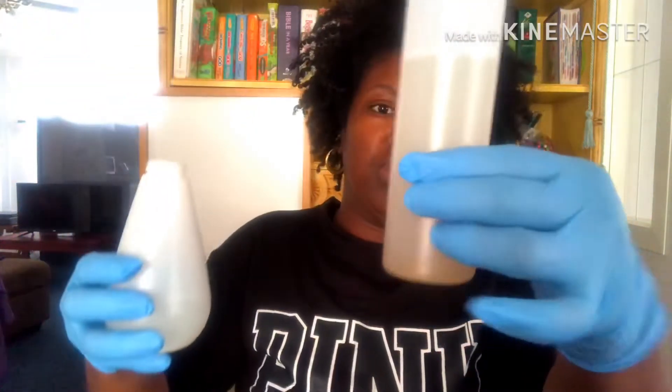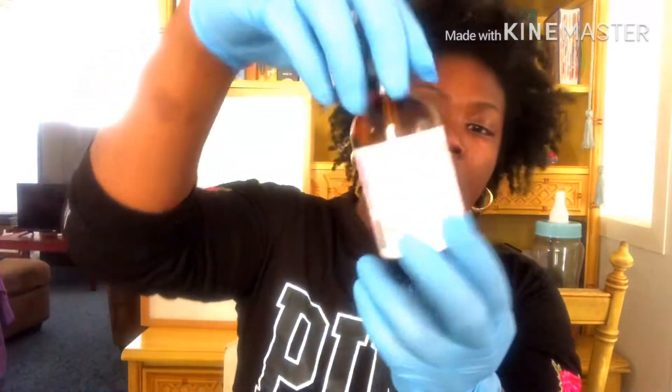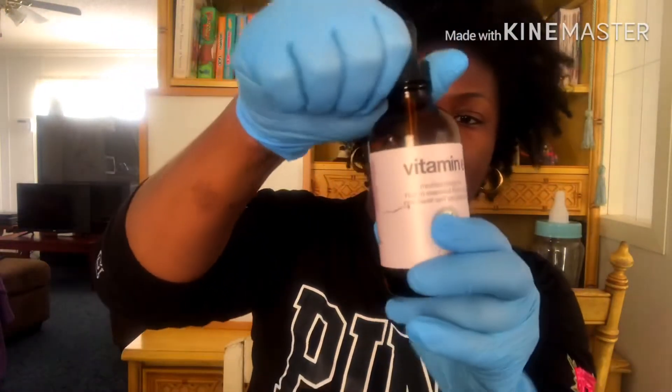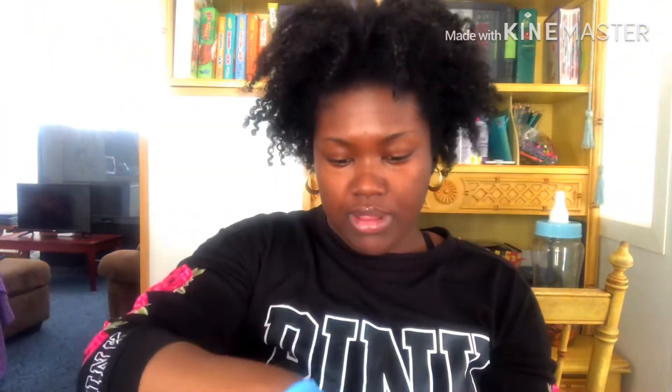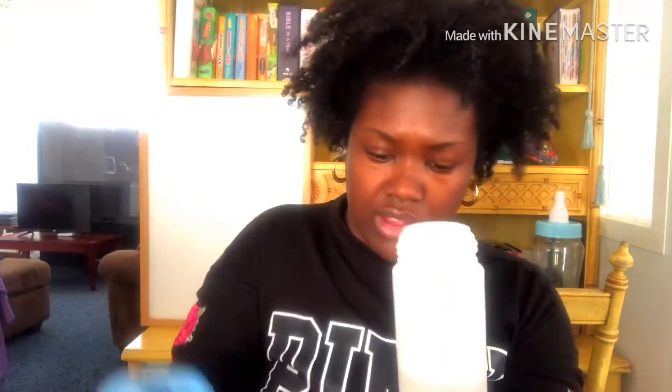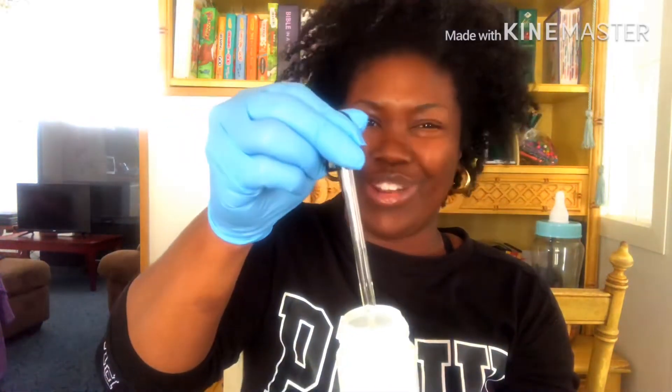Adding most of that rice water — not a lot. Next is vitamin E oil infused with lavender. I got most of these ingredients from TJ Maxx, Marshalls, or Target — look there first. I'm adding two drops of the vitamin E oil.